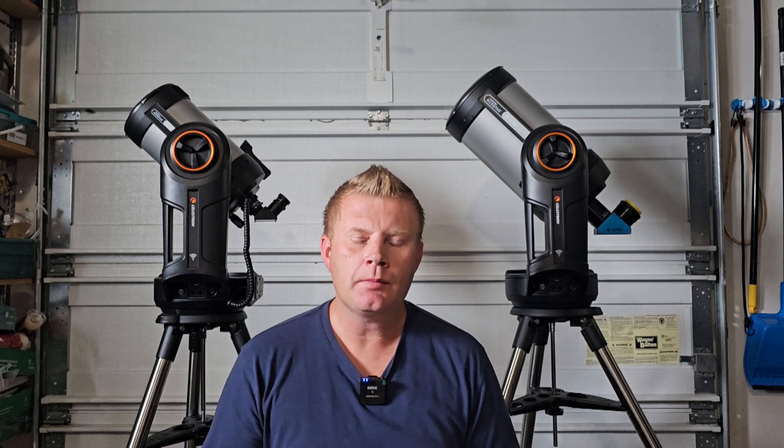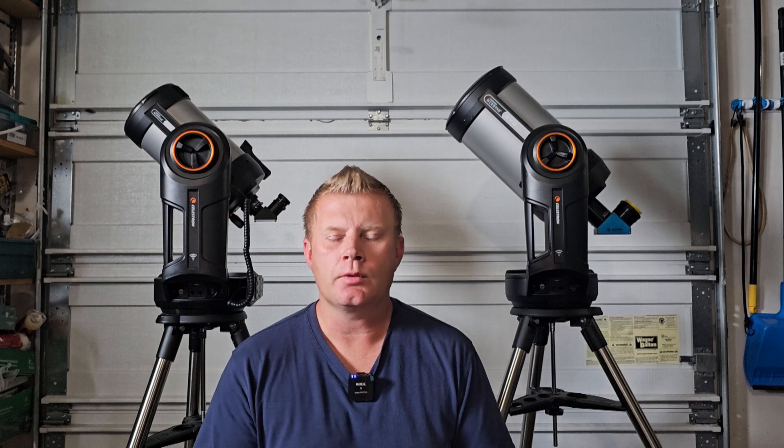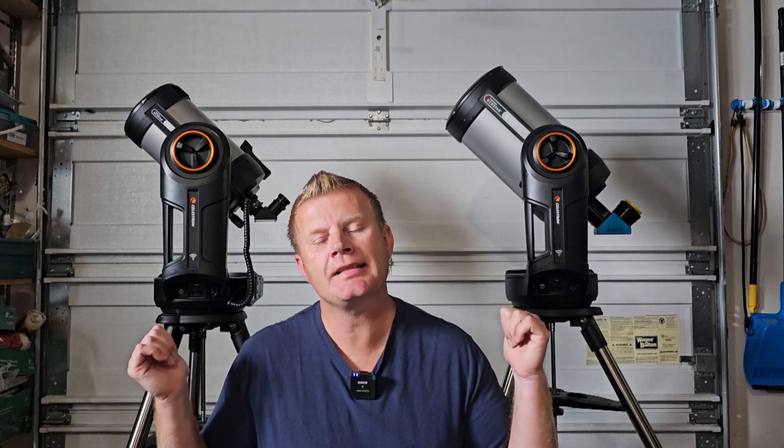This is kind of bringing me back a few years and making me feel nostalgic. One of the first videos I made was because I volunteered a lot with my astronomy club, and people always asked me what scope I'd recommend for a first telescope. I made a video probably about five years ago giving my recommendation for a first scope, and that was the Celestron NexStar 6SC. Well, the Evo 6 and Evo 8 here are basically the upgraded, better models of that same telescope.